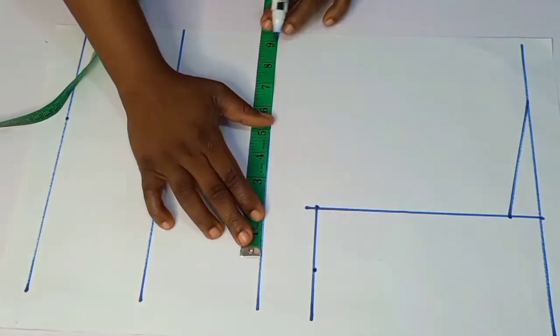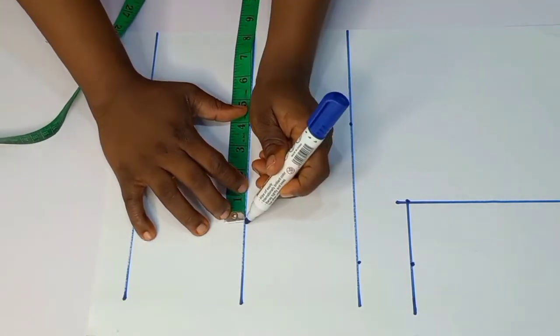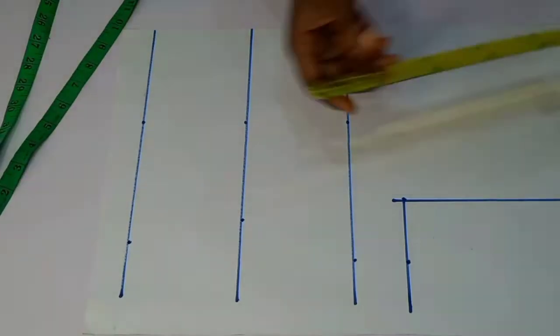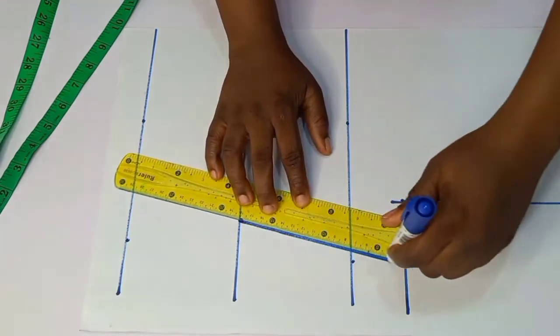Divide your round measurement by four and then input what you have. Do that for your bust, your waist, and every other part of the body that you're going to be needing.